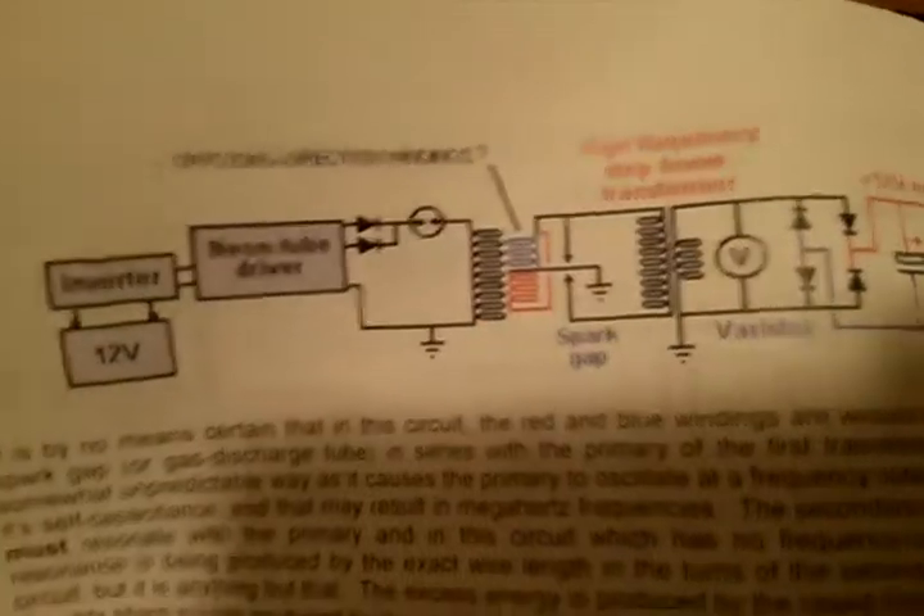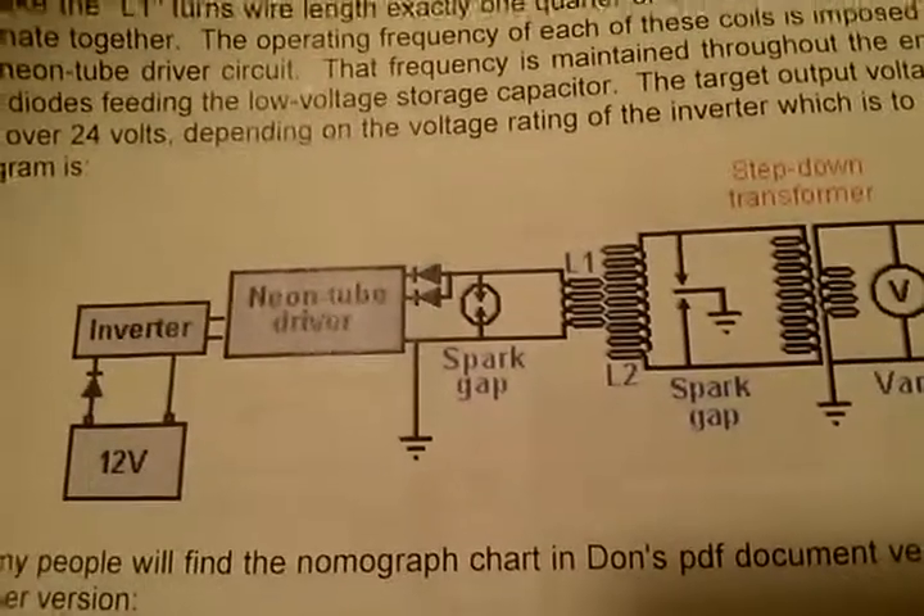This is the 'Resonant Energy Methods' document — this is Don Smith's document that Patrick Kelly added. You can find it on the internet; I've got a link on this video. You can see that Don's capacitors are going positive out, but Pat Kelly suggested we try turning those around, which is what we've got here.